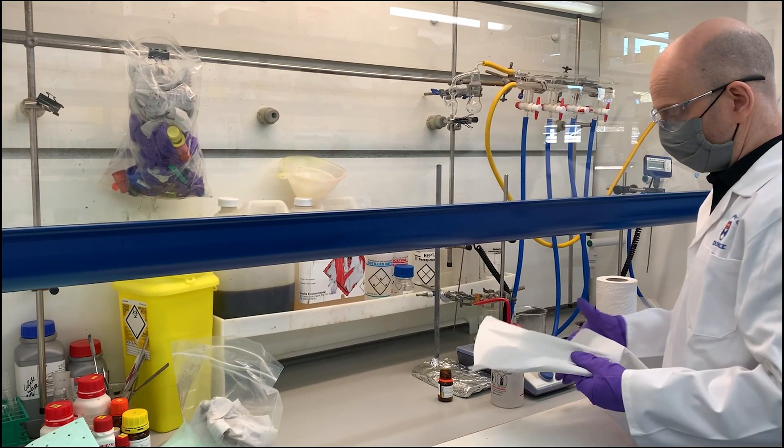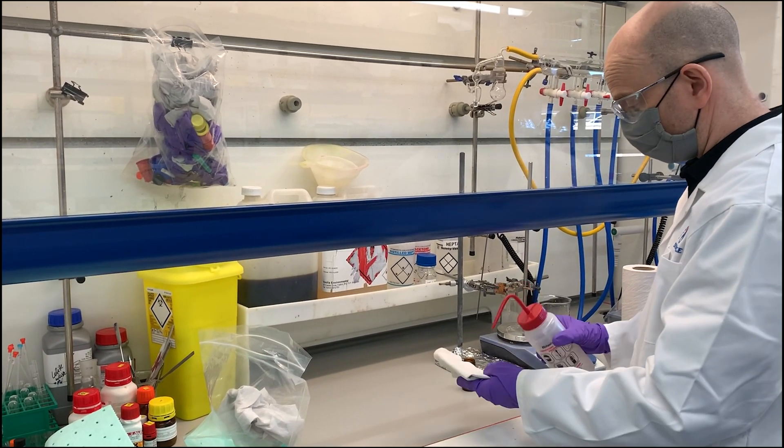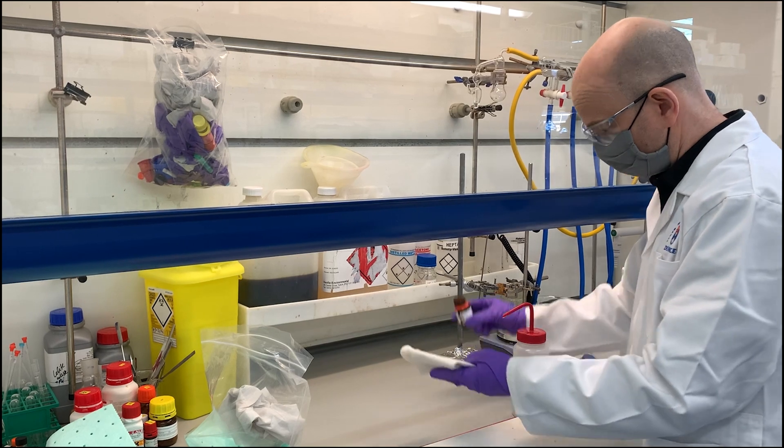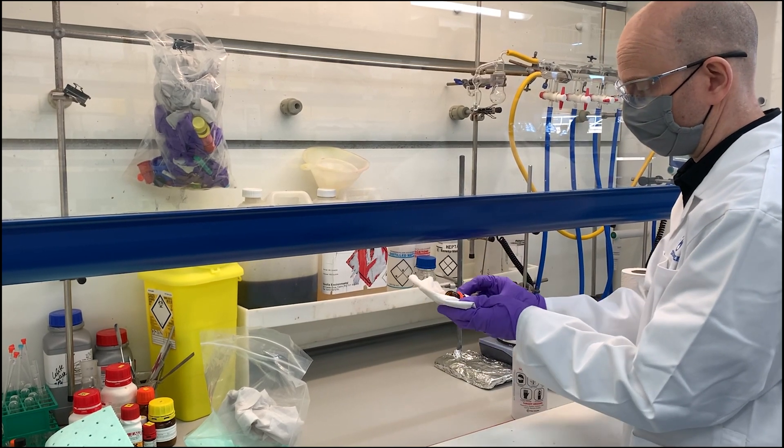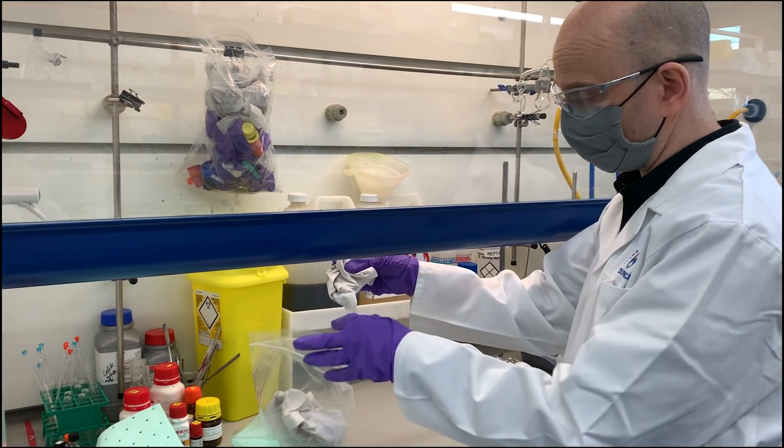Now we can also clean up the reagent bottle that we've used, and then again everything goes into the bag.